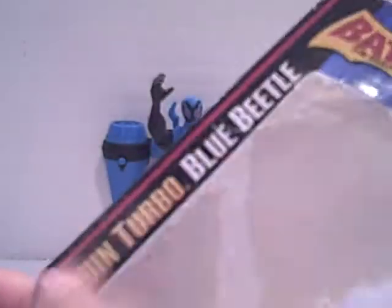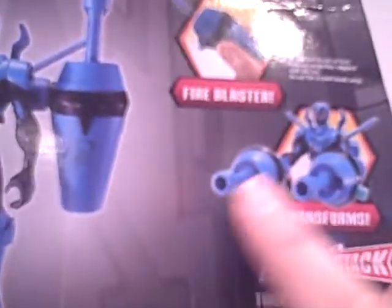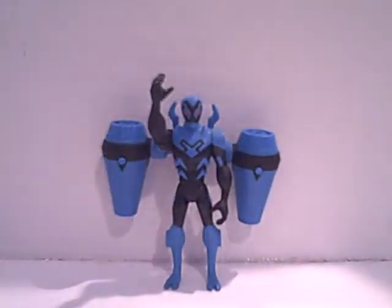And the packaging — there you go. Name of the figure, Brave and the Bold, for some reason in yellow. We have other figures in the line, we have what it does, and that is not what it actually looks like. Don't worry, it's a prototype picture. Total armor — got some stuff here. So yeah, this is the packaging.